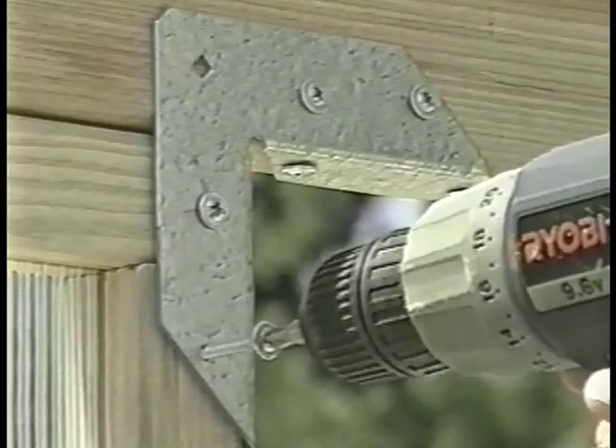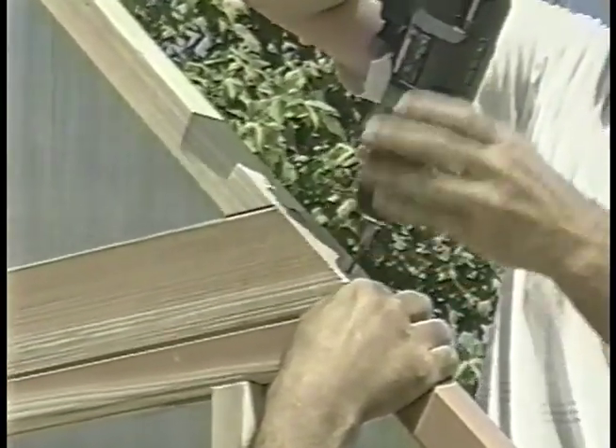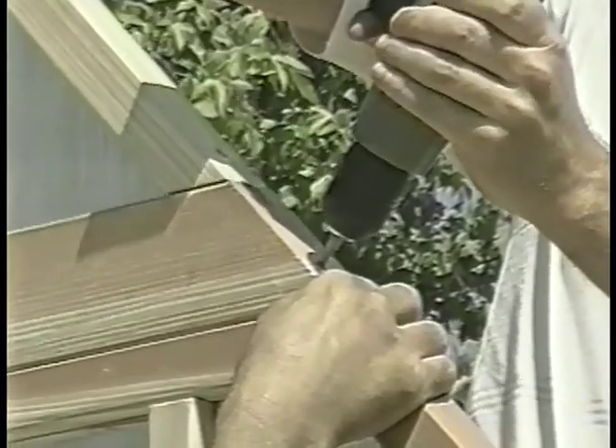Using one and a quarter inch screws through the connectors, fasten it in place. On each side, align the panel along the roof line and fasten it in place by driving a two and a half inch screw into each of the pre-drilled holes.